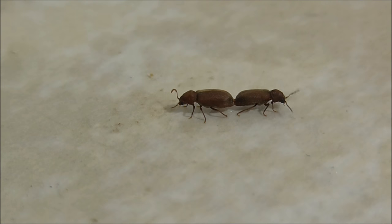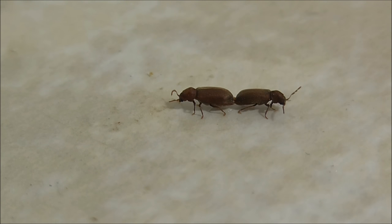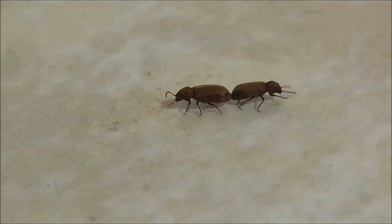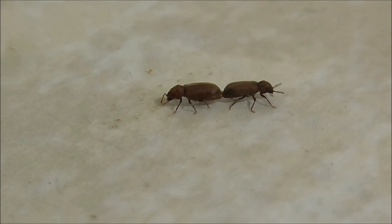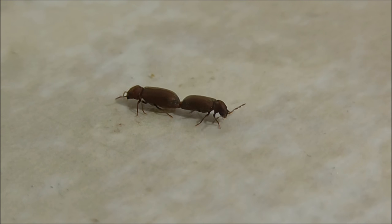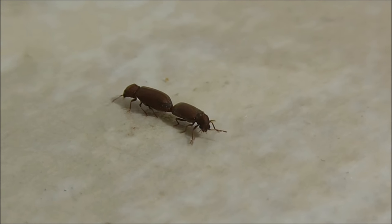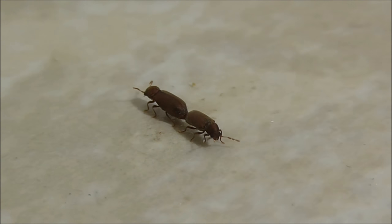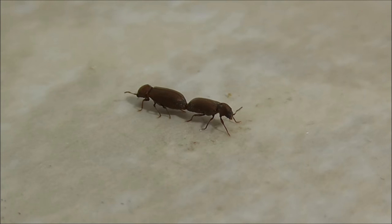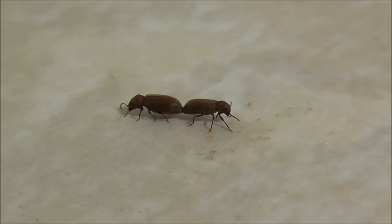I've come onto my job and spotted a lot of these beetles around. The customer says they're forever just brushing them up and throwing them out. So if you ever see any of these, you've got a problem.